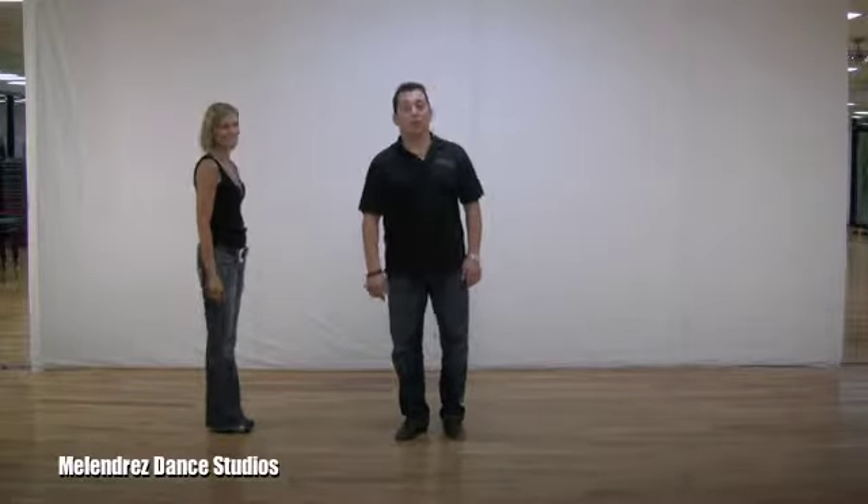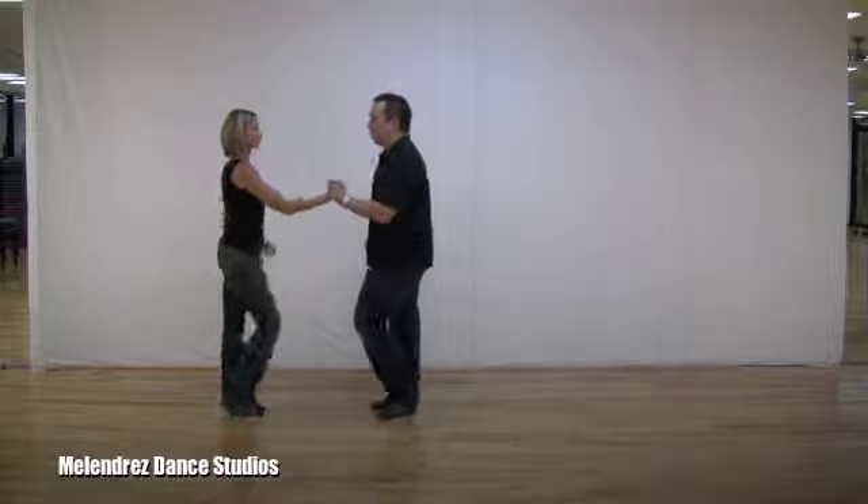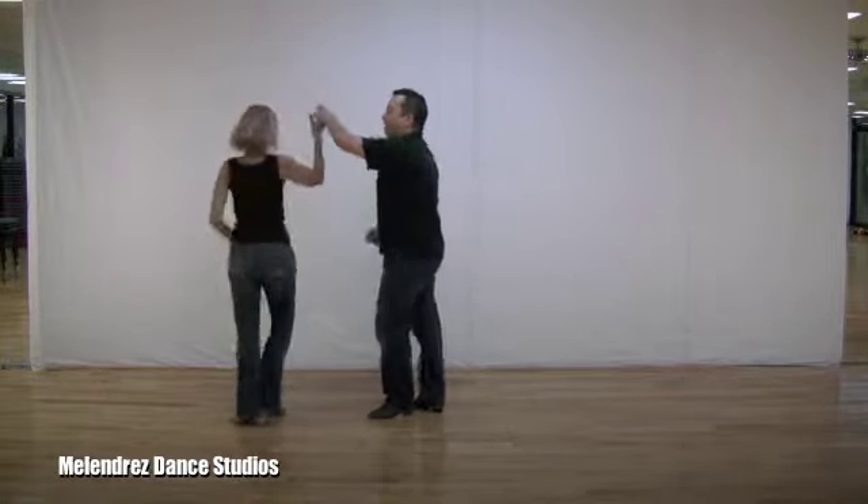This is a salsa underarm turn. We're going to start with a back step. First three steps: one, two, three, five, six, seven.